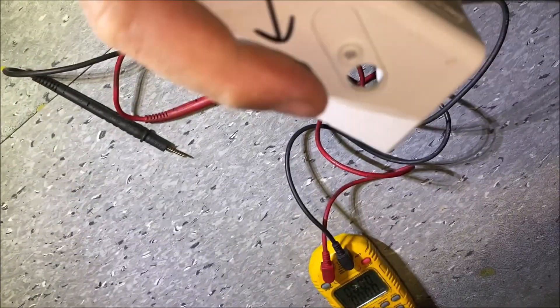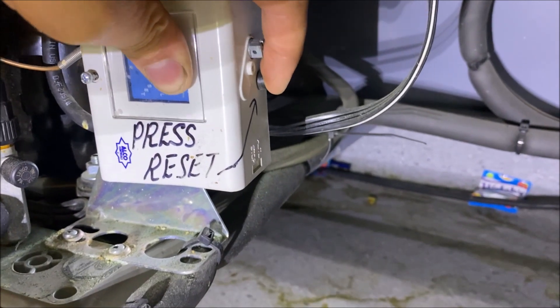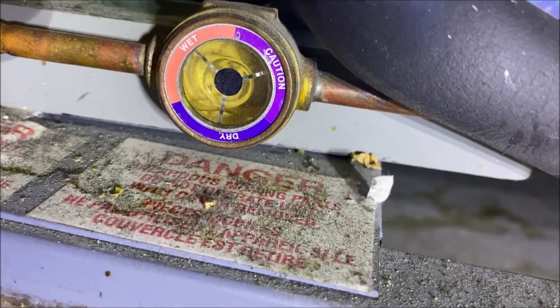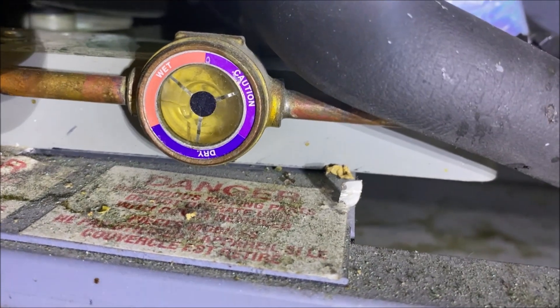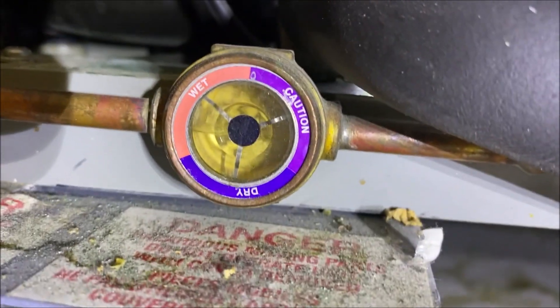There's a little reset button here, so let's go ahead and get this thing reset. Just like that, our compressor is running, our condenser fan is running, and our sight glass is filling up. So we definitely had a trip of the high pressure switch.